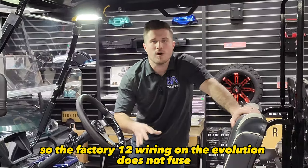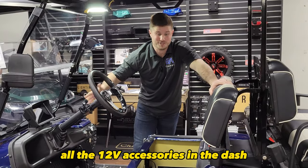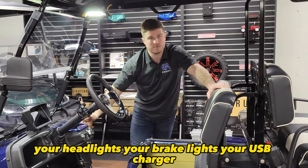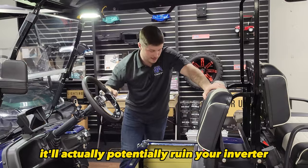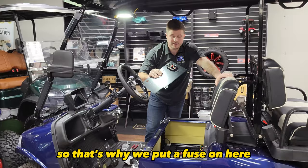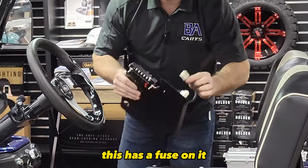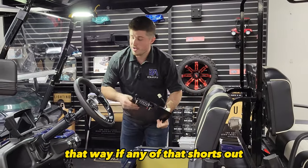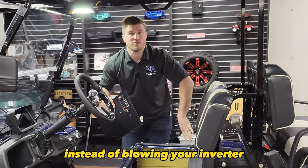The factory 12 volt wiring on the Evolution does not fuse all the 12 volt accessories in the dash. The touch screen, headlights, brake lights, USB charger — none of that has a fuse on it. So if any of that shorts out, it'll potentially ruin your inverter. That's why we put a fuse on here, and the output to the touch screen on the long harness has a fuse on it. In other words, we make the wiring even better on the Evolution — that way, if any of that shorts out, you're blowing your fuse here instead of blowing your inverter.